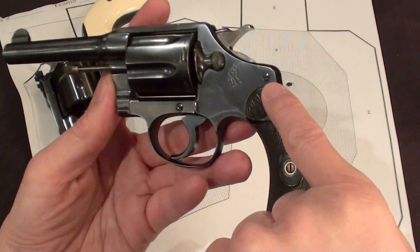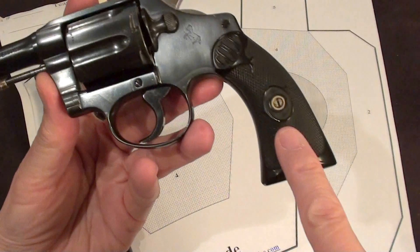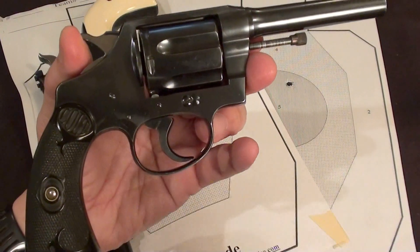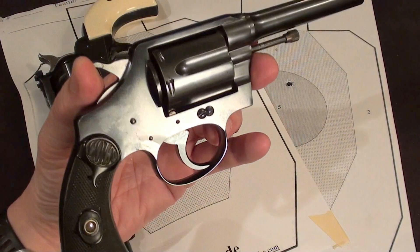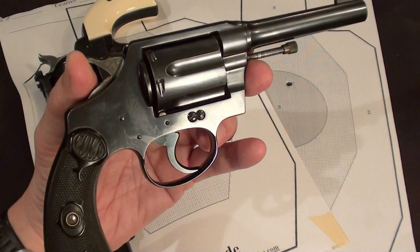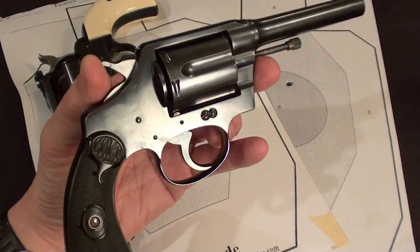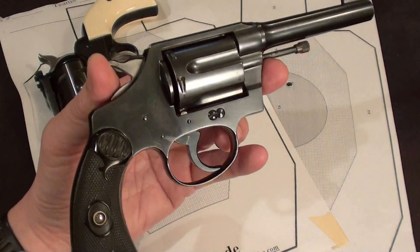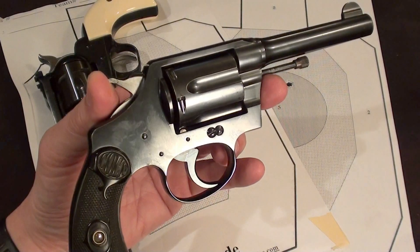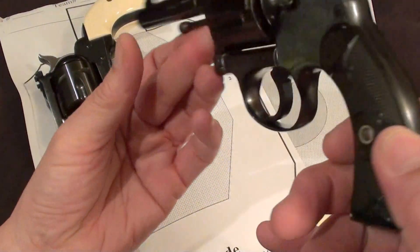Next we want to check the screws. We want to look for damaged screw heads, and if there are any, that's a sign that the previous owner did not take the care necessary to fit the screwdriver to the screw head properly — marring or damaging the screws. Simply wanting to tighten the screws can be a source of damage if one isn't careful. On this particular revolver, the screws are perfect.